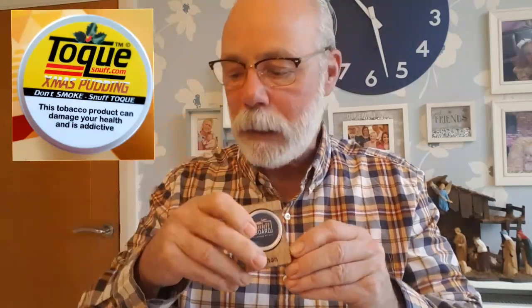I've got my snuff hanky and my snuff paddle, but I'm not going to use that today. I'm going to use my little snuff spoon from my snuff board that I reviewed the other day. What we've got is a lovely tin of Toke Christmas Pudding — lovely and well presented as usual, nice tins, nice labeling, screw top which I like. Sometimes when you're prising them off they get a bit stuck, which can be frustrating.